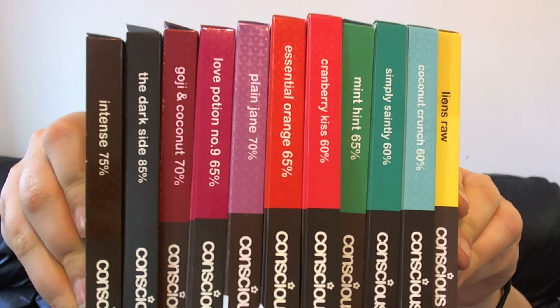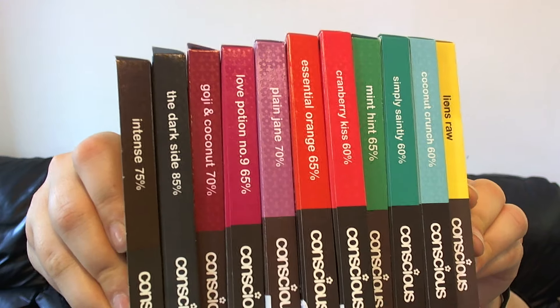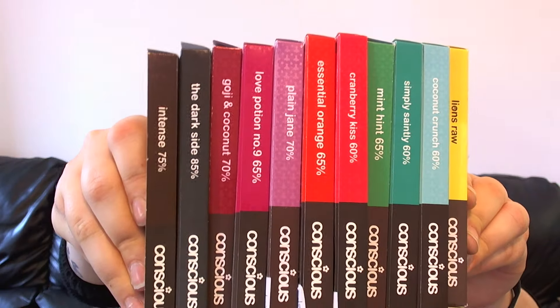So we have all these wonderful flavours to try today. I'm not going to eat the whole bar — I'm just going to try a bit of each. There are lots of other options available on the website as well, which I will link below. The only flavour I have tried before is the chilli one, and we all know how that turned out last time because I cannot stand chilli.